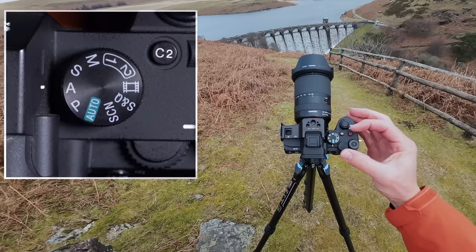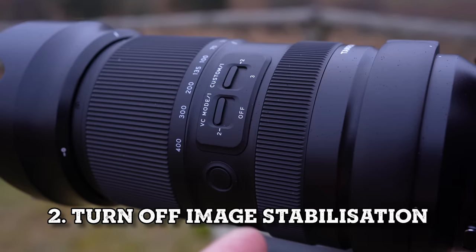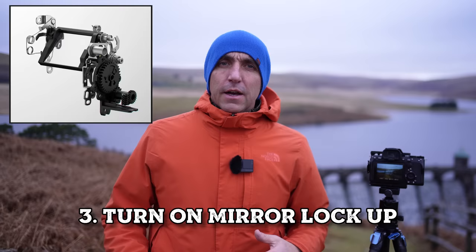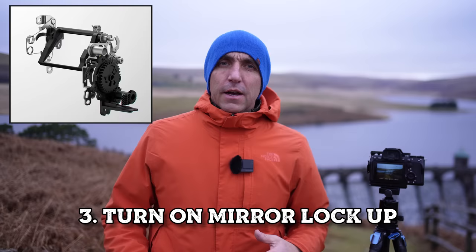I normally shoot in aperture priority but for this exercise just turn your camera to manual mode. If you use a DSLR, turn off the image stabilization — with a mirrorless camera it's not so important. There's also another thing you have to do with a DSLR: turn the mirror lock-up function on.